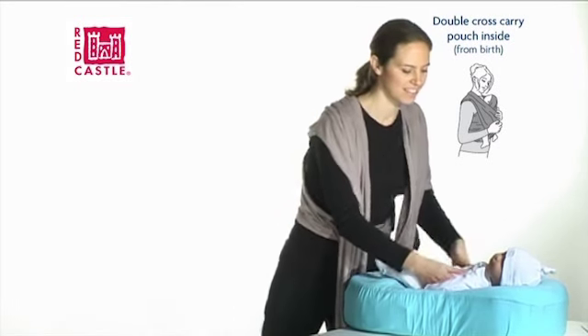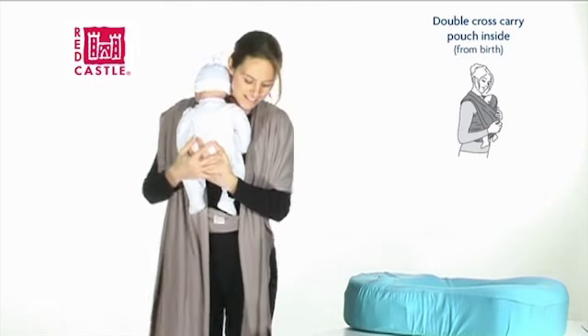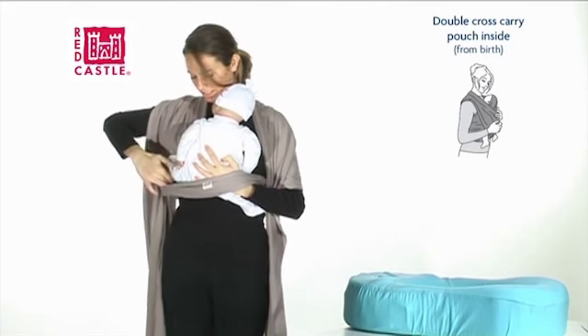Hold baby against your right shoulder and with your left hand open the pouch from underneath. Slide baby down into the pouch and check that his legs are positioned around your waist.